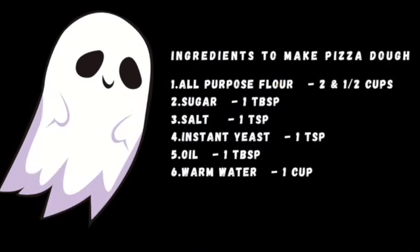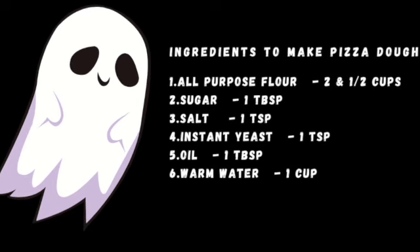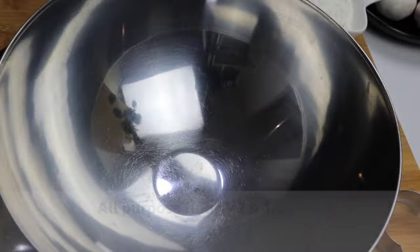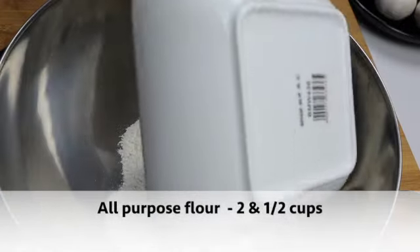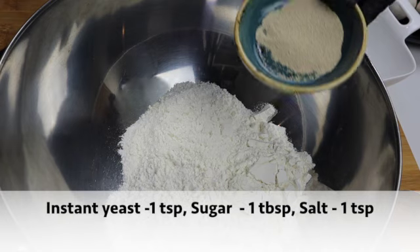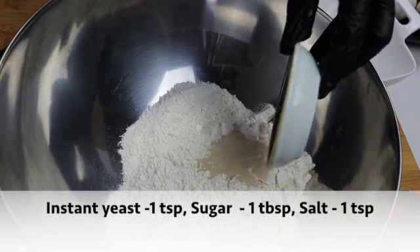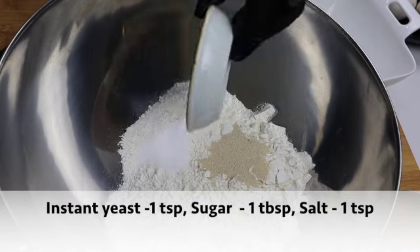Ingredients to make pizza dough. First let's start by making the pizza dough. Put that into a bowl. I am adding two and a half cups of all-purpose flour. To this, I am adding one teaspoon of instant yeast, one tablespoon of sugar, and one teaspoon of salt.